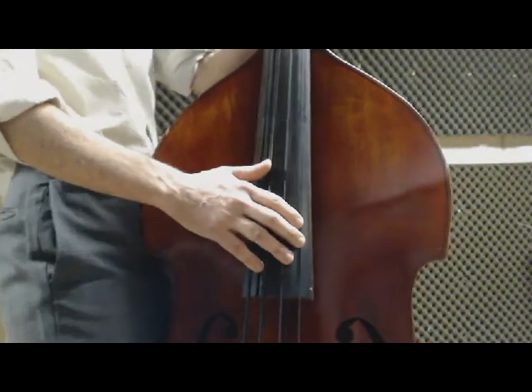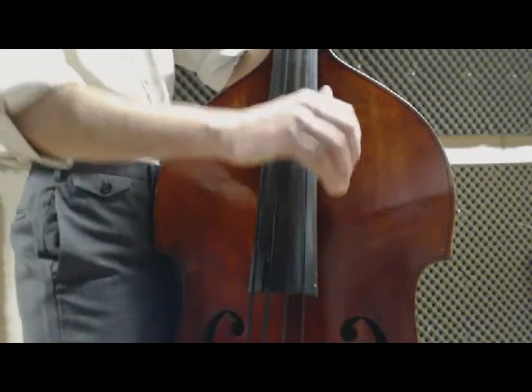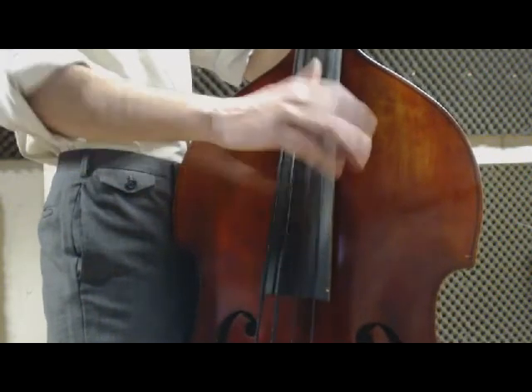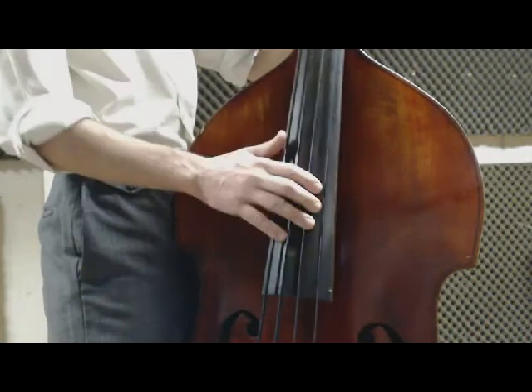On the record, sometimes he played it like this. Slow, it's one, two and three and four and one, and three and four and one.